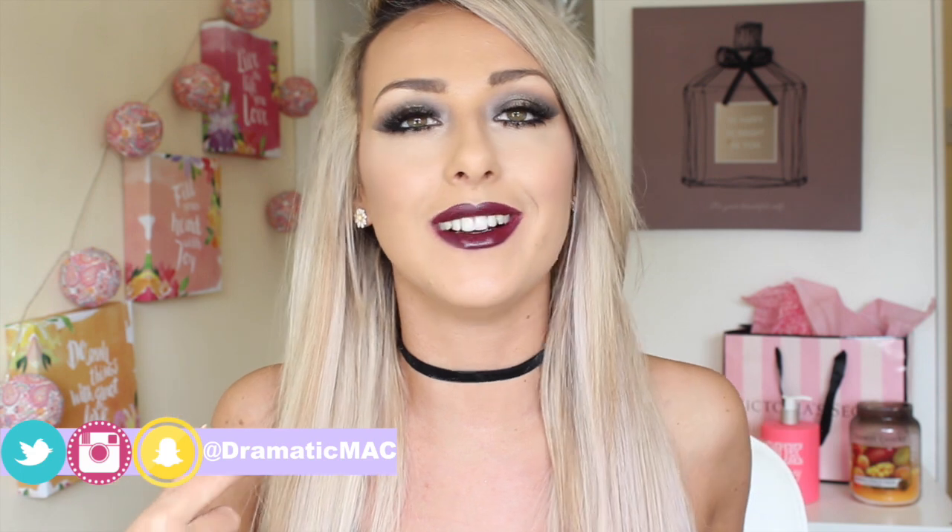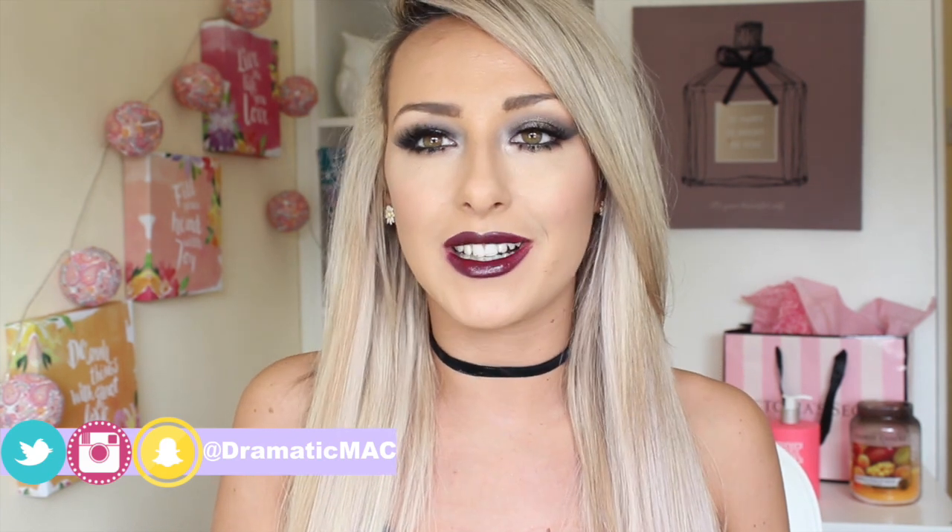Today I am doing this vampy inspired look. I started off this morning and I was like, it's so lovely today, it's kind of like spring outside. I might do like a spring inspired look, but no, we ended up looking like a vampire.